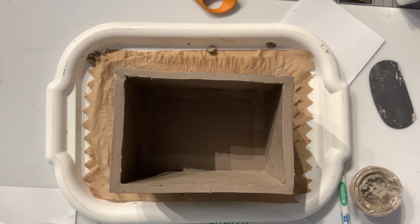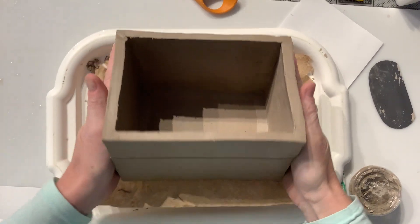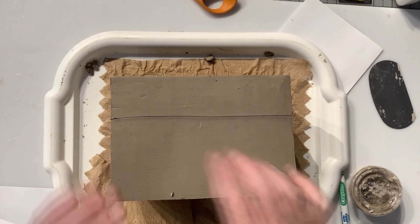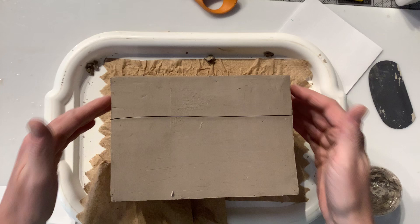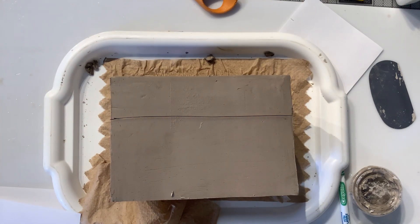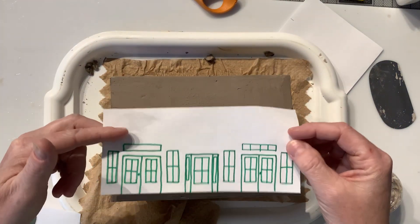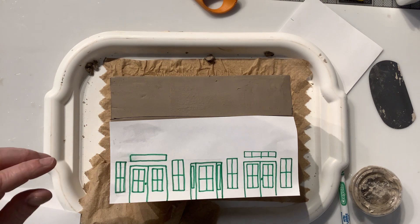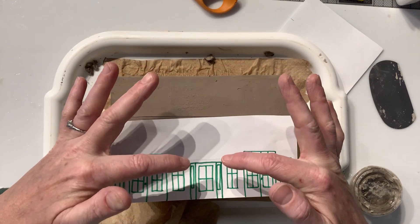This demonstration is for adding details to a slab project or really any clay project. I'm going to turn my box over on its side - I have a little perforation here and this whole part of my box is going to go away. I'm going to cut it on an angle. I made a drawing here - can anybody recognize it? It's going to be a house. I designed my house that my husband built, and this is going to be a replica of my house with a little awning that comes out right here.